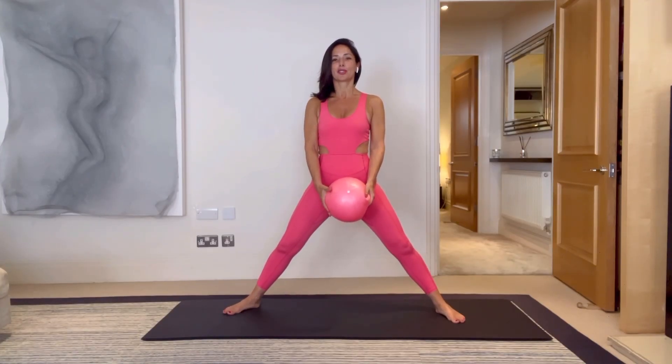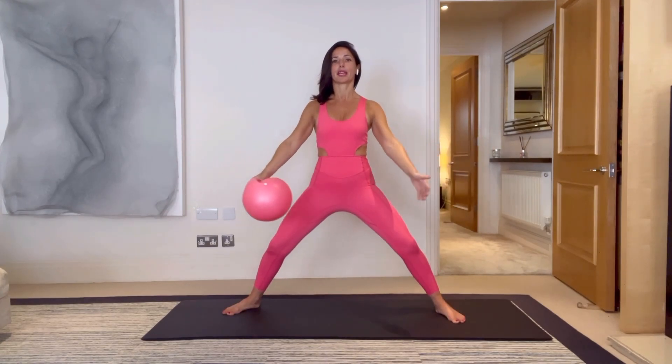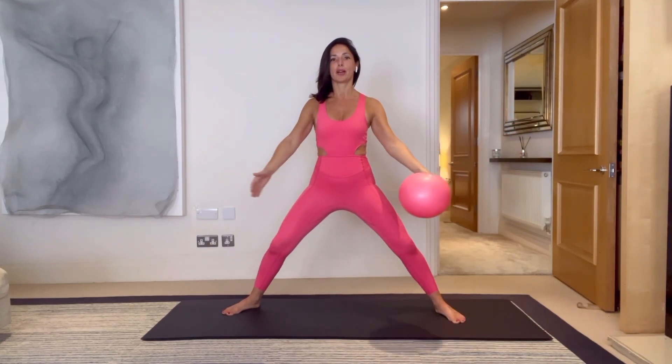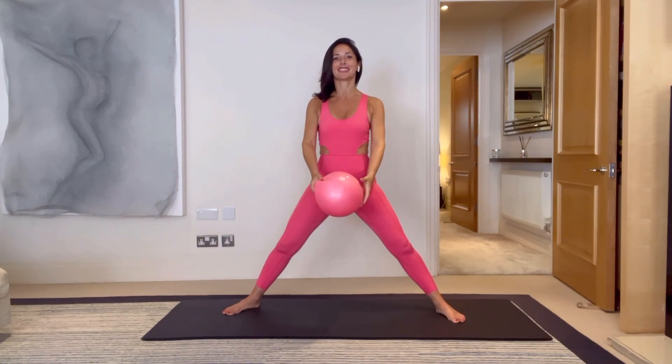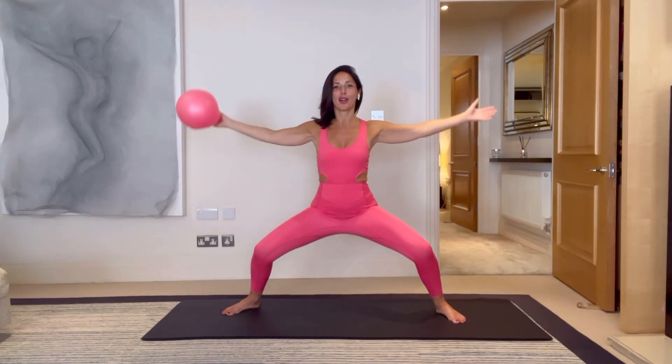Everybody let's start with a nice wide stance. You're going to squat down into your goddess, sumo, or plie squat and we'll reach the ball out to the right, bring it back in, swap and reach the ball out to the left. One more, swapping the ball under on each side, and on the next one we're going to go over.